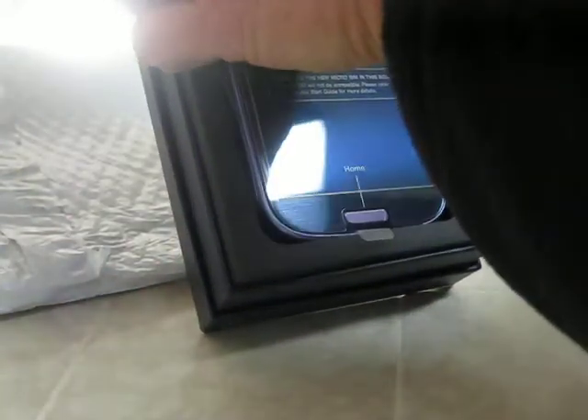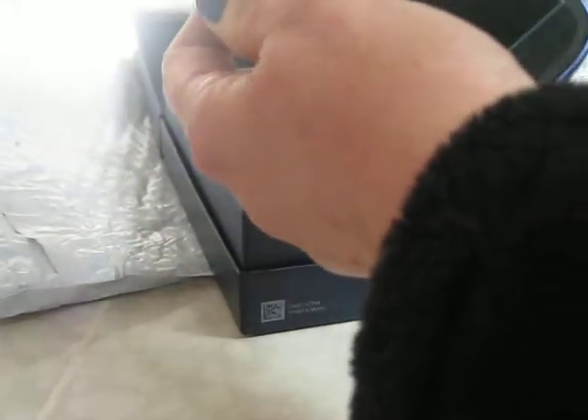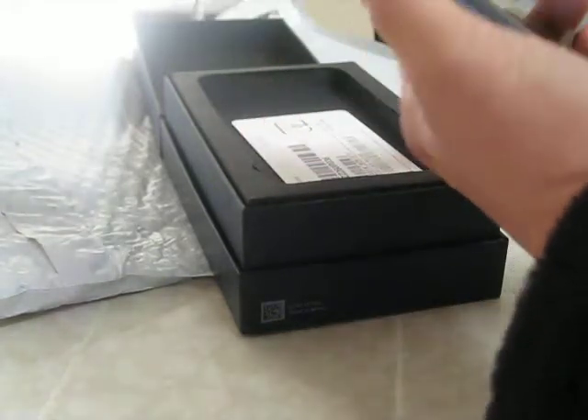It does come with the micro-SIM. So it shows us all the different parts. A little plastic on the back shows you how to open it.